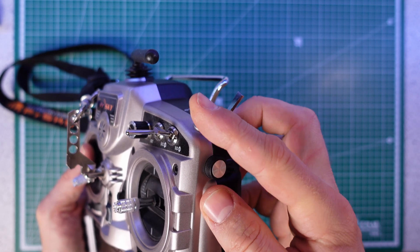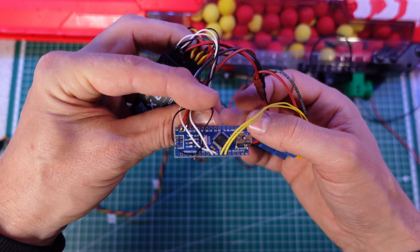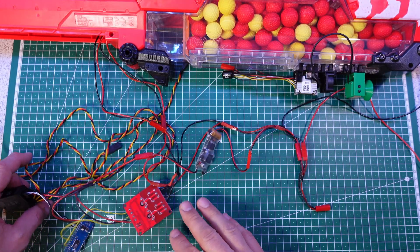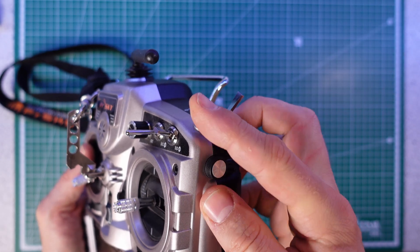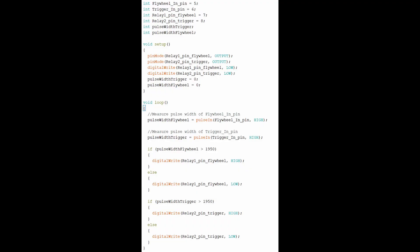On the radio I've assigned two switches to control the two triggers of the blaster. From the receiver, the trigger switch signals are fed into an Arduino which acts as an interpreter between the receiver and the relays, because the signal from the receiver — a PWM signal — is not accepted by the relays. The relays are connected to the battery, and when I operate the radio switches, the Arduino will make sure the relays get the proper signals which makes the blaster fire. Here's the code for the Arduino.